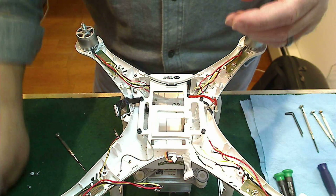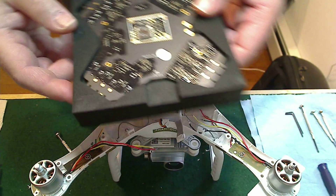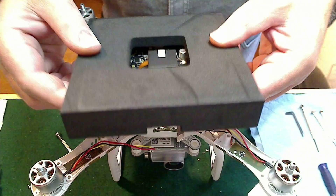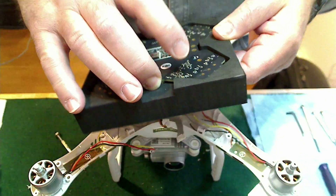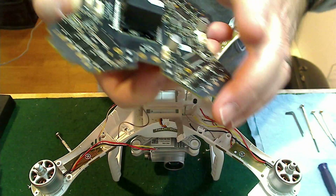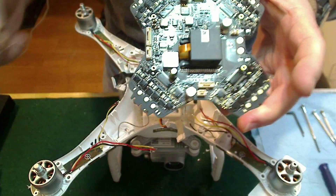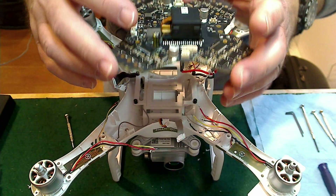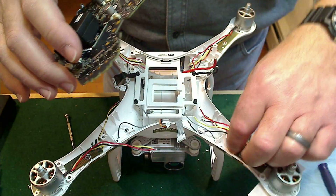We'll be back with the new board to show you how to install it. The new board comes packed very well — a box with a black foam case. This would be the new board, part 96. As you can see, the new part 96 has the metal box, whereas part 33 has the plastic piece.